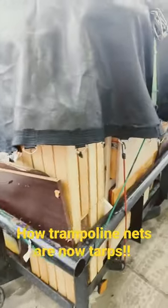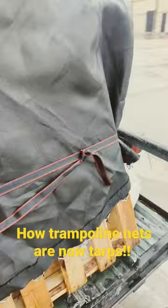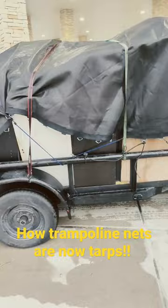This is a trampoline net right here, and this is the end of that trampoline net, and that's the other trampoline net. That's when you're using two trampoline nets instead of a tarp to hold down your 16-foot trailer and all the contents inside of it — check that out.